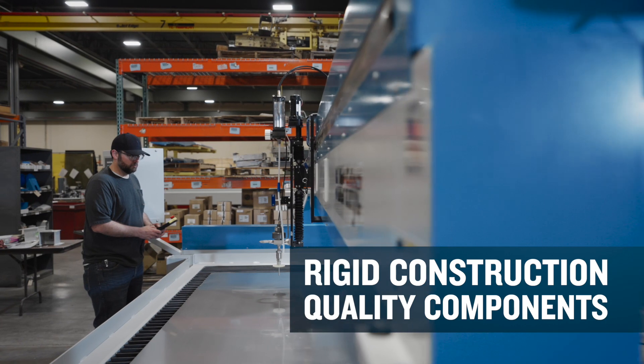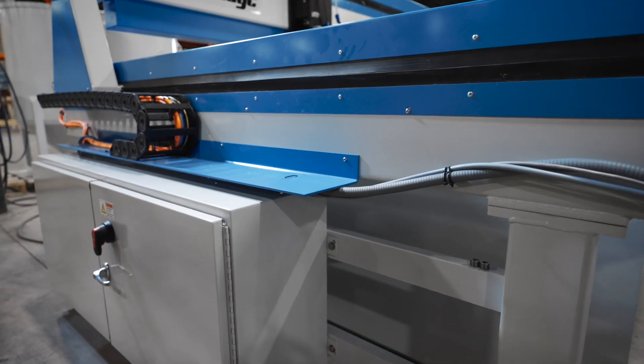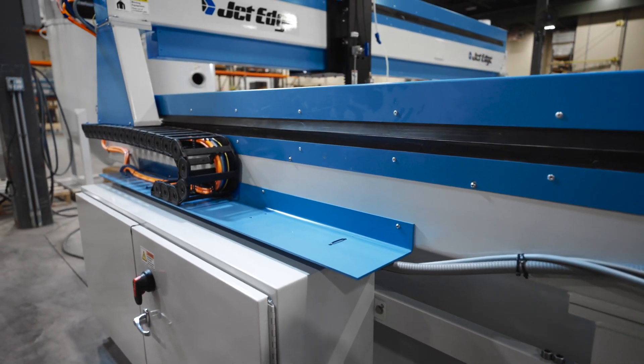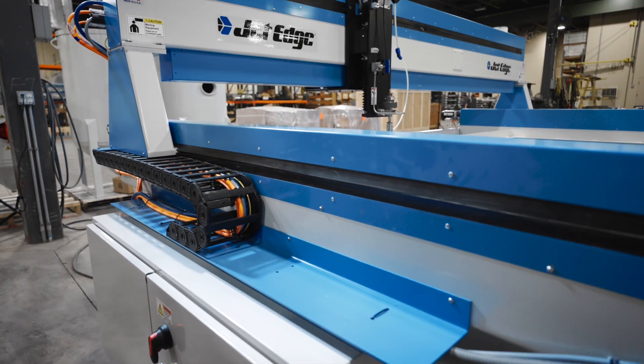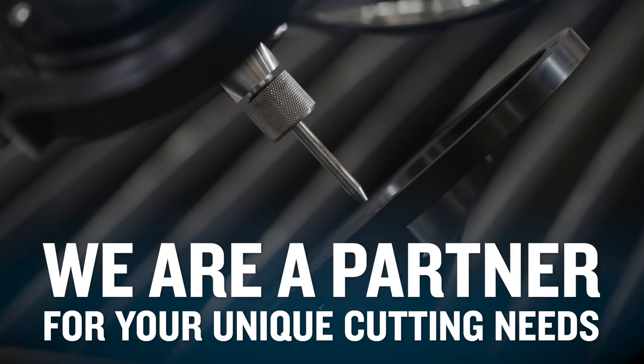The rigid construction and quality components refuse to compromise on durability. And remember, when you order at JetEdge, our relationship is just beginning. We offer a menu of post-installation support programs that further distance us from the competitors.